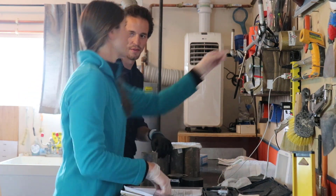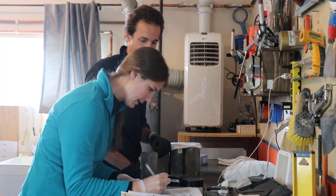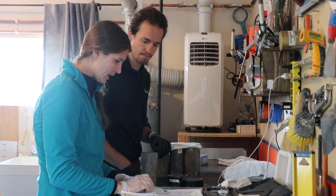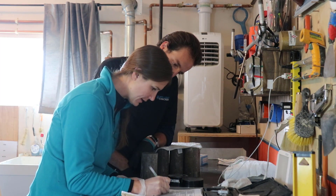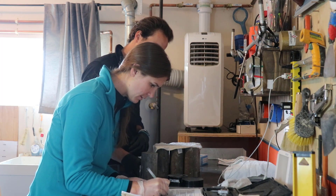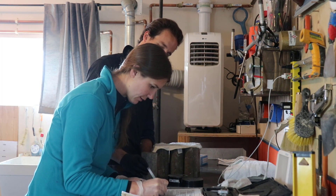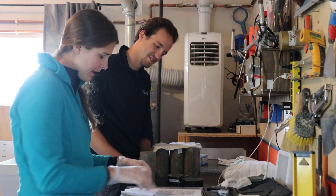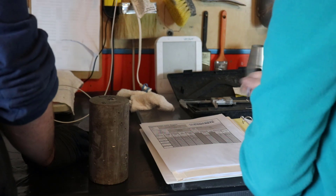First of all, what you do is take the cylinders out of the curing tank. You take them out, but keep them moist, so like a wet towel over them. You take two measurements across the diameter — one this way, then at a 90-degree angle around the other side. You average out that diameter for the compressive strength calculation that you use at the end.